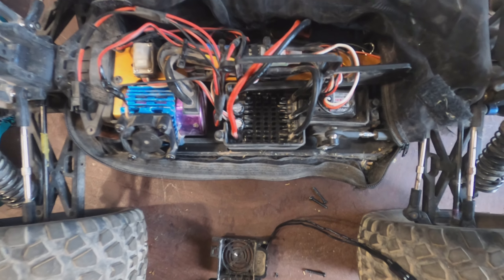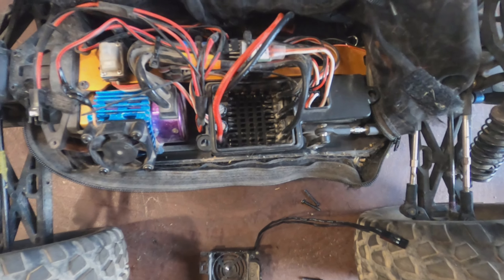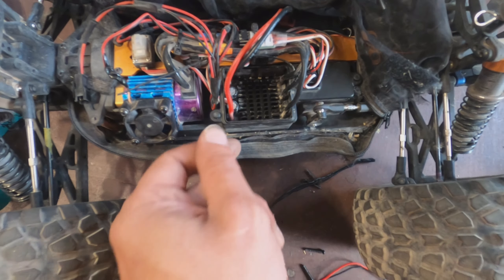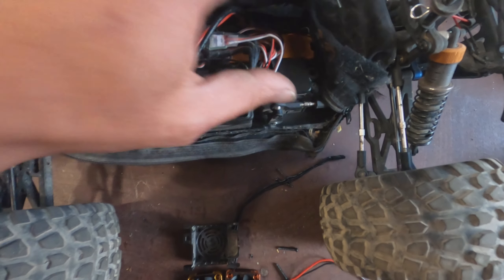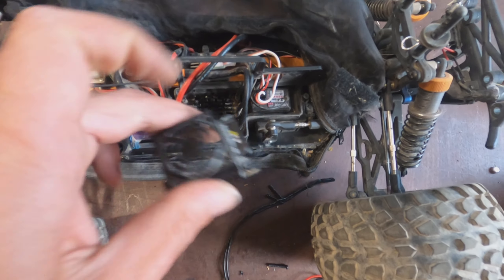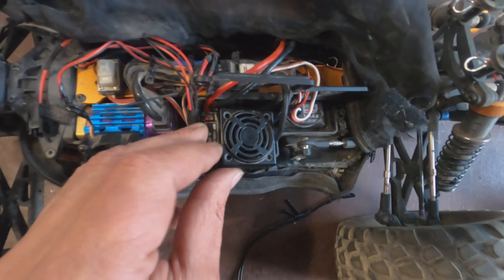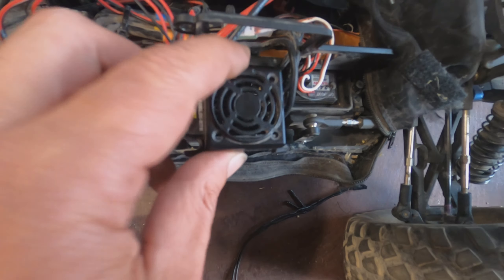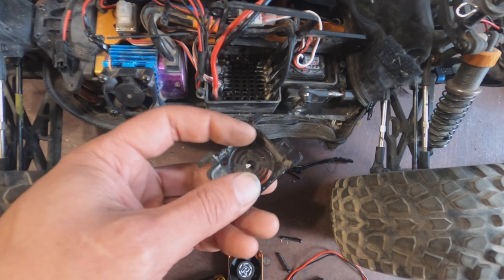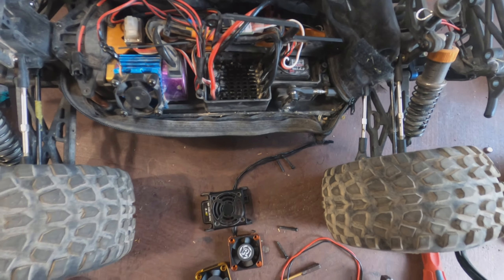Here you have two clips, one here and one there — you remove them so you can pull this cover up. After that you go for these four screws that you have on the cover, one, two, three, four, and you pull this up. Then you will have the fan attached on the inside, so you pull it up — that's that.